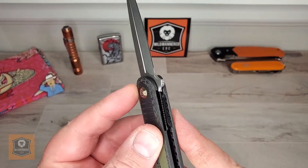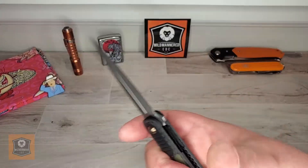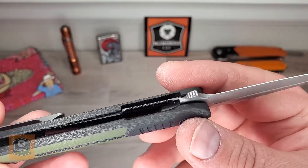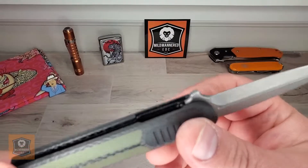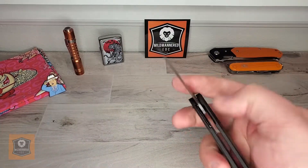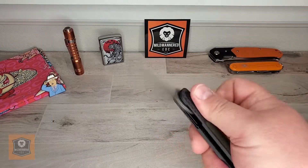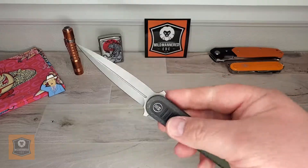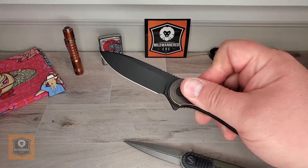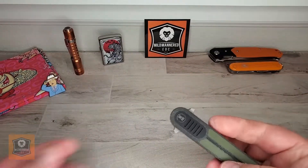It is a liner lock, at about 35–40% lockup. No blade rock, no blade play, even out at the tip — very nice. Perfectly centered. Now, disengaging and engaging the liner lock is not the easiest thing. You kind of have to jam your thumb in there — there's no cutout — so you're basically jamming your finger in to close it. It's not unpleasant, but it's not ideal. I didn't find it all that appealing. Very good action overall — that typical snappy We/Civivi action with good detents.